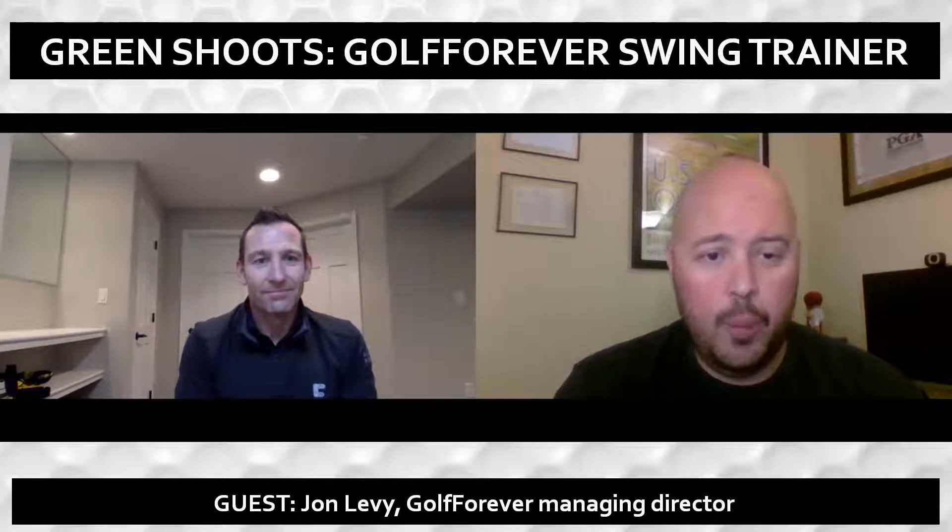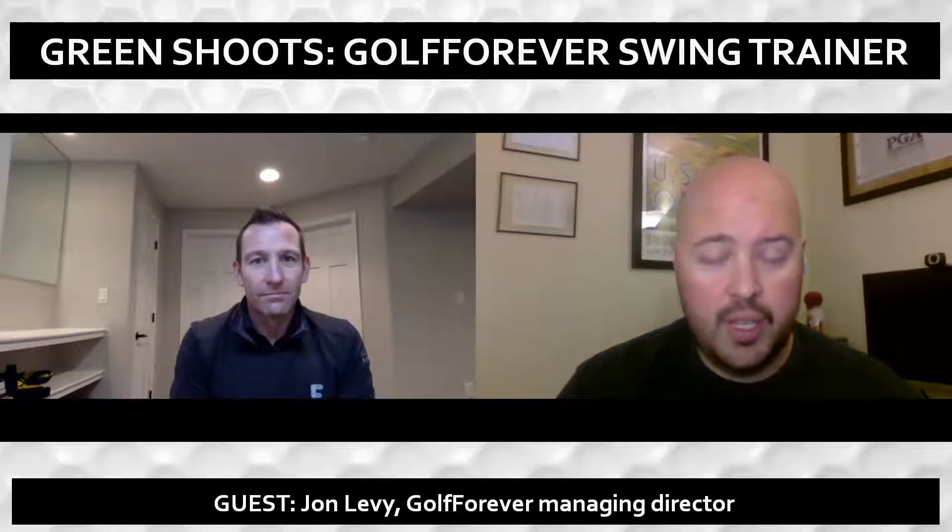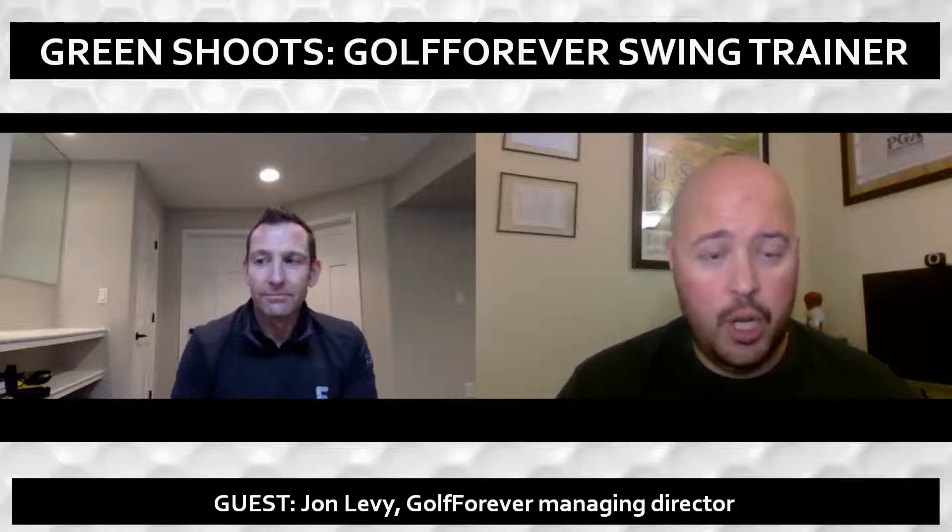John, thanks so much for being here. Really appreciate you being with us today. Let's talk about this new swing training tool from Golf Forever. First of all, can you tell people what the tool is and what it's designed to do for golfers?